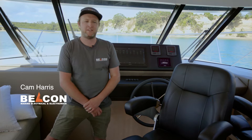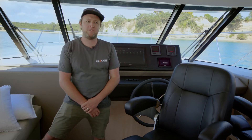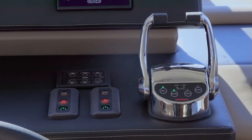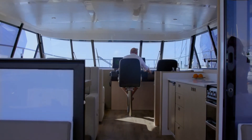Hi, I'm Cam from Beacon Marine. Today we're on board the Ripe 46S built by K2 Marine in Auckland. We were proud to be involved with the electrical design through to fit out of the C-Zone and Master Vault systems. Why don't we go and take a look?